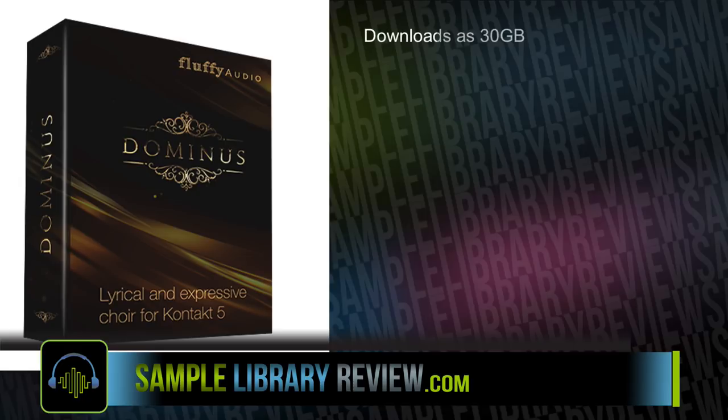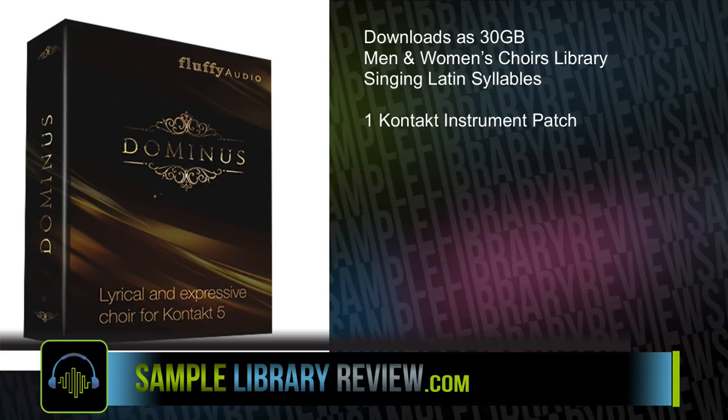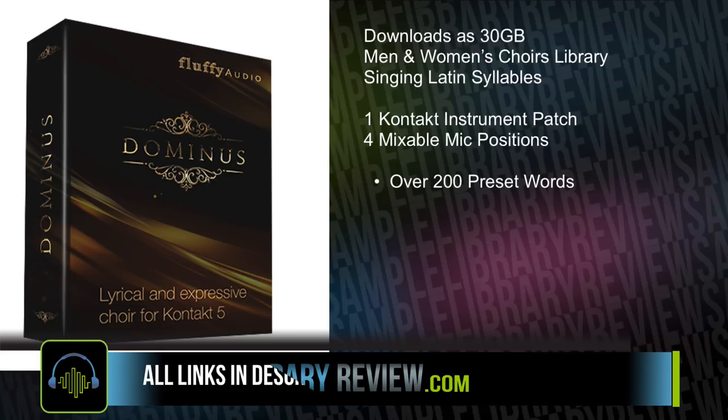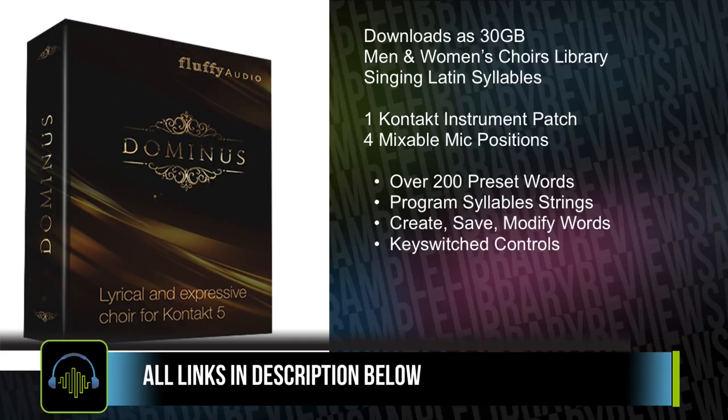Domino's Choir download is 30GB. It's a mix of men's and women's choirs sampled singing Latin syllables. It contains one Kontakt instrument patch with four mixable mic positions. It includes over 200 preset words, programmable syllable strings, and you can create, save, and modify words, with key switch controls for those as well. The library does require the full version of Kontakt 5.6.8 or higher.